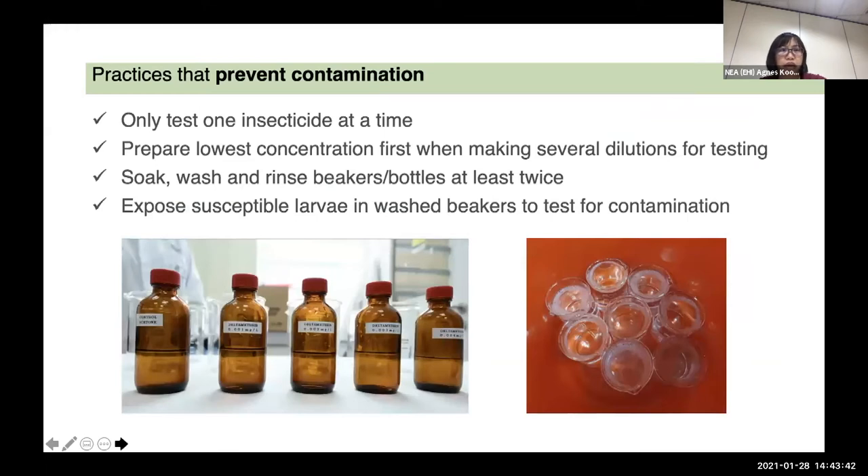Some practices that prevent contamination: we encourage you to only test one insecticide at a time. When you run the bioassay, prepare the lowest concentration first when making a serial dilution. We have to soak, wash, and rinse the beakers or bottles at least twice. After washing and drying, we usually do a QC — quality control — by exposing susceptible larvae in the clean washed beaker to test for contamination and make sure there is no mortality obtained.